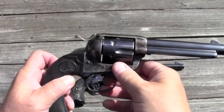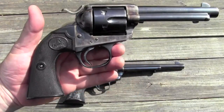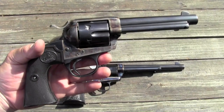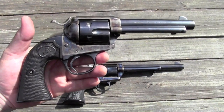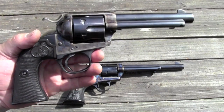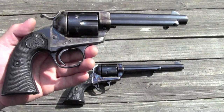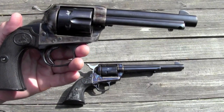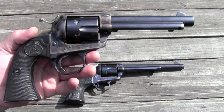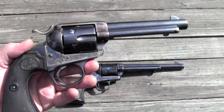The Bisley model is a unique looking critter, there's no doubt about it. It was developed because Colt's single action armies had a reputation of not being great target guns. They tried the flat top model, but basically the Smith & Wesson new model number three was considered to be very superior on the target range. So Colt went to work to design a gun specifically for target shooting, and the Bisley name comes from the famous Bisley range in England, which is basically the national range in England.